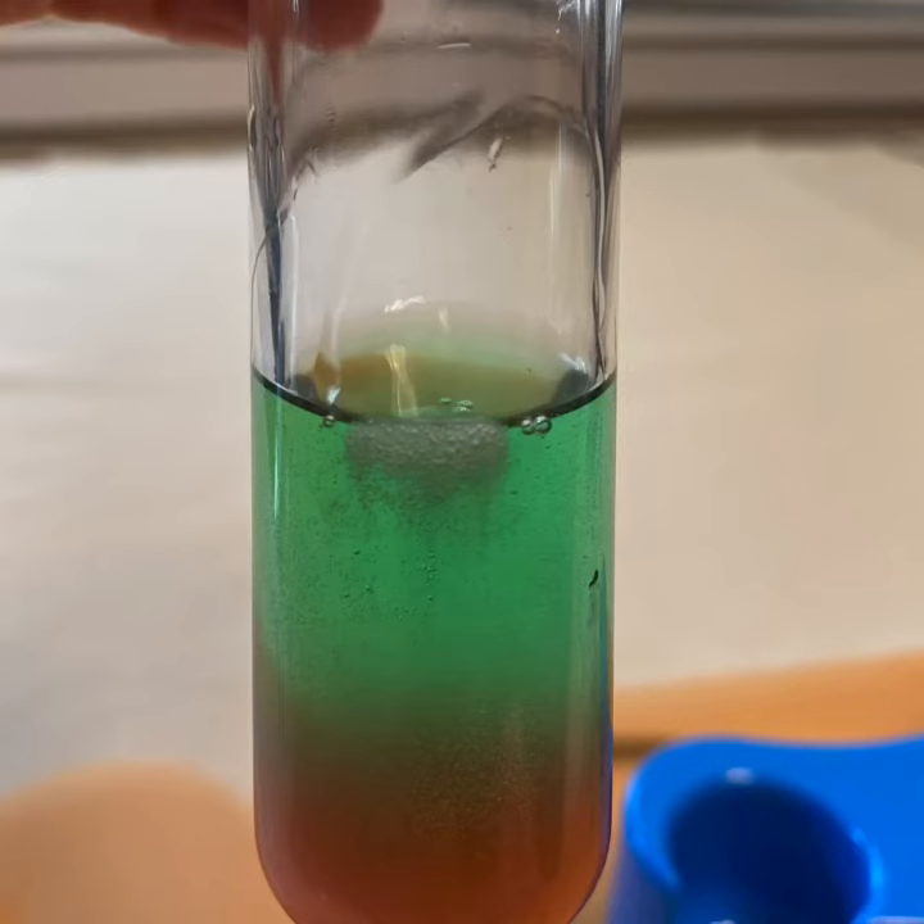See? Look at the bubbly stuff floating on the surface. That is the strawberry's DNA.